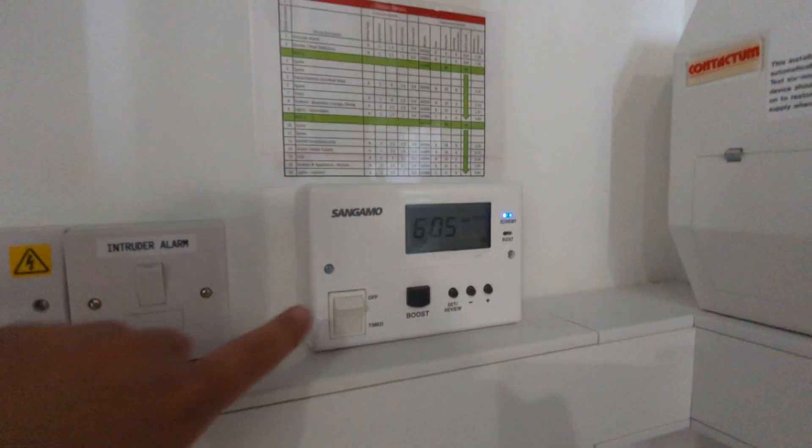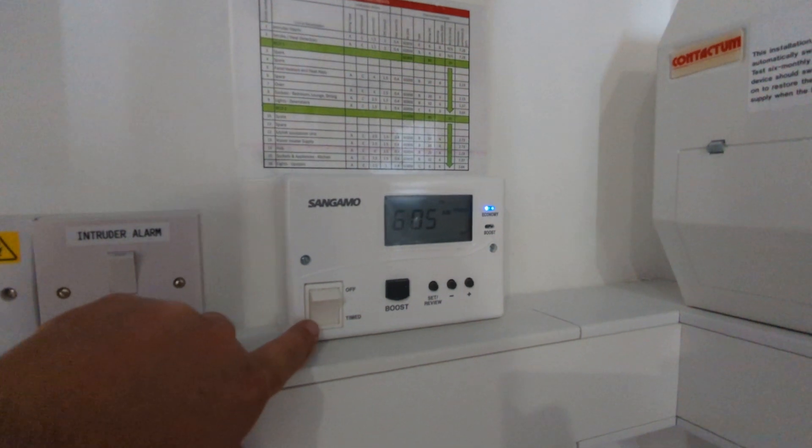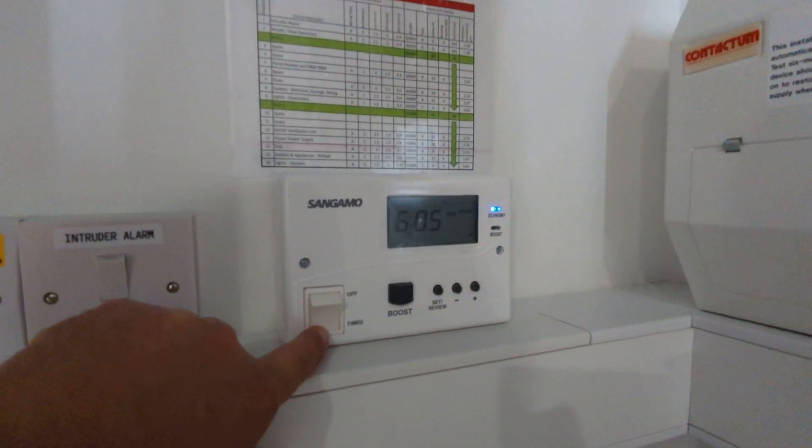Inside the utility cupboard, you'll see this device here, which is your hot water timer. You can see at the moment it is switched to timed.